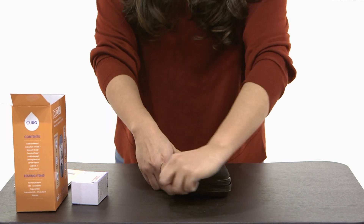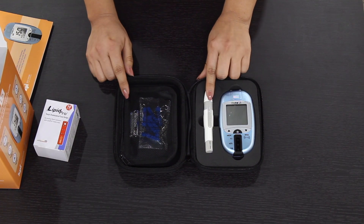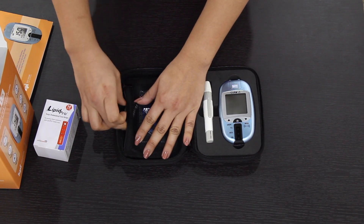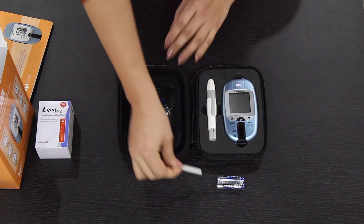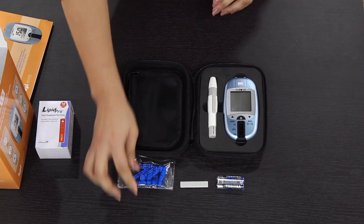In the case you'll find your Curo L5 device, your lancing device, and on the inside of your pocket you'll have the batteries, the testing strip, and your lancets.